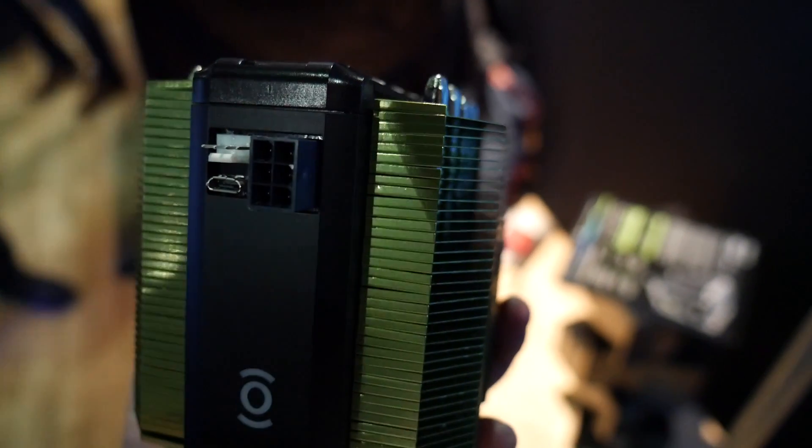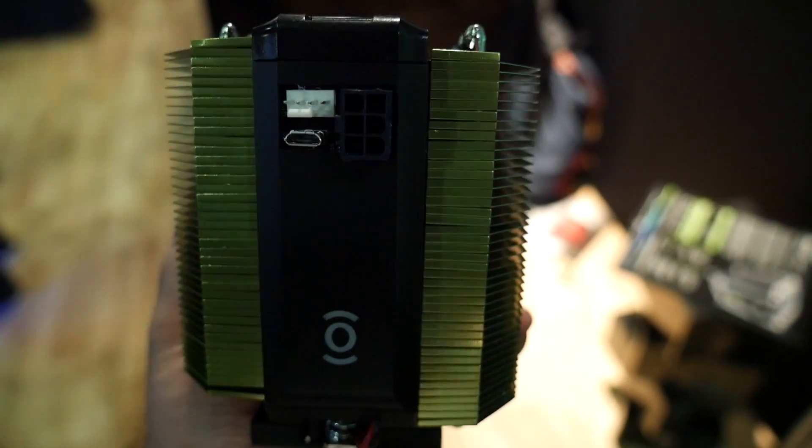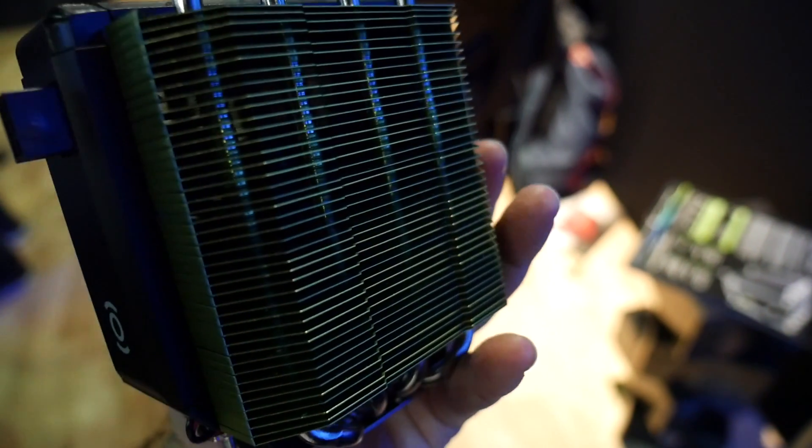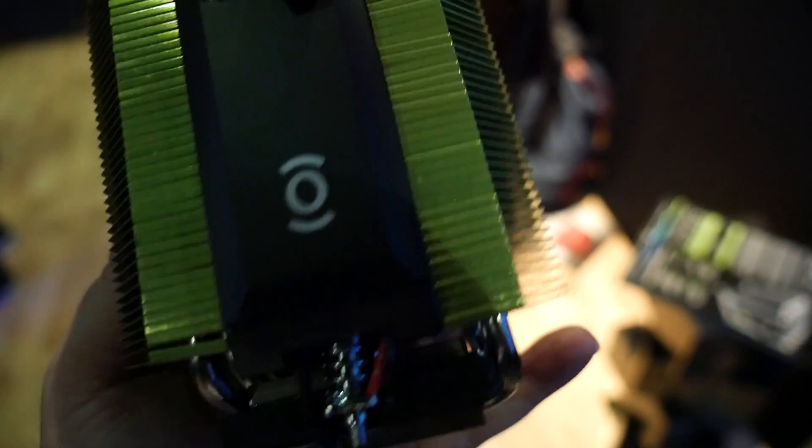That 35W peak is drawn over a standard 6-pin auxiliary graphics power cable. There's also an optional USB interface for software monitoring and custom control over the performance, and of course the almost mandatory LED lights, which you can turn off if you prefer a more stealthy look.